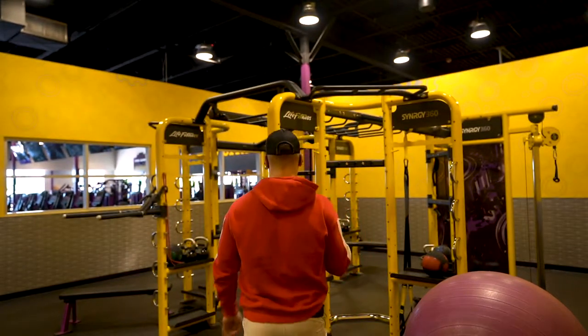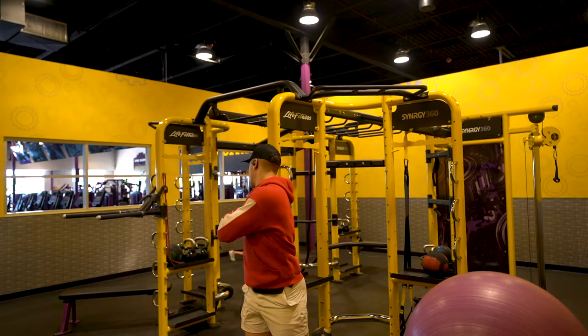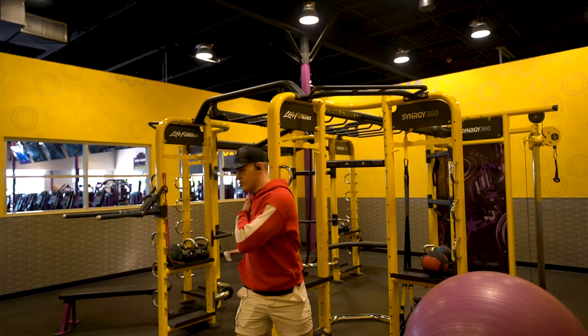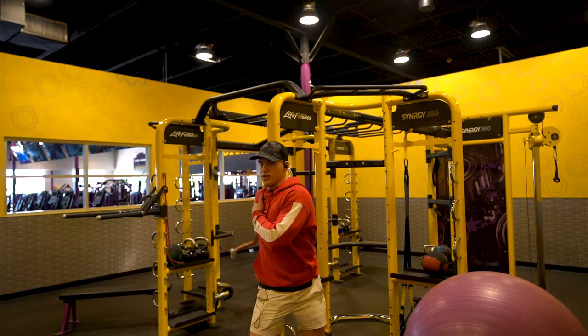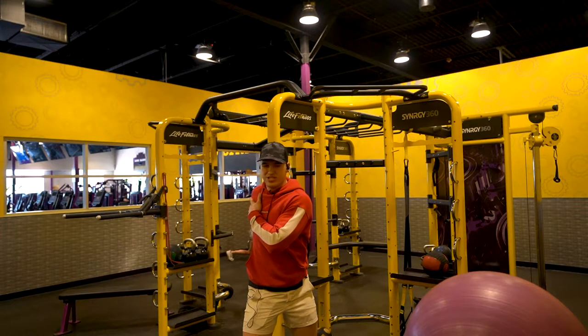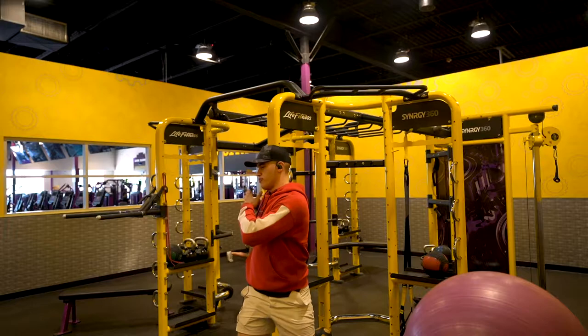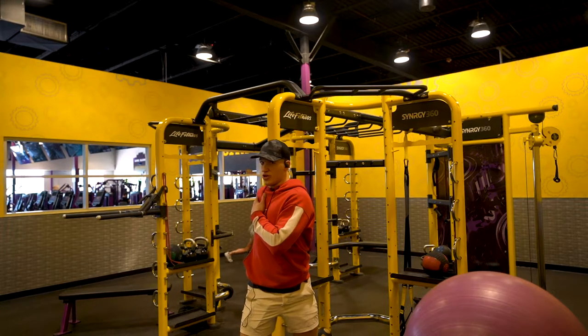We're going to come up on a pole and stretch your front deltoid. Have your arms straight, elbow maybe slightly bent. Get your back straight, twist, and push into that front deltoid — you'll get a really nice stretch. It's going to be pretty intense, so just focus on your limits and where you can go. Hold this for one set, 30 seconds each side.